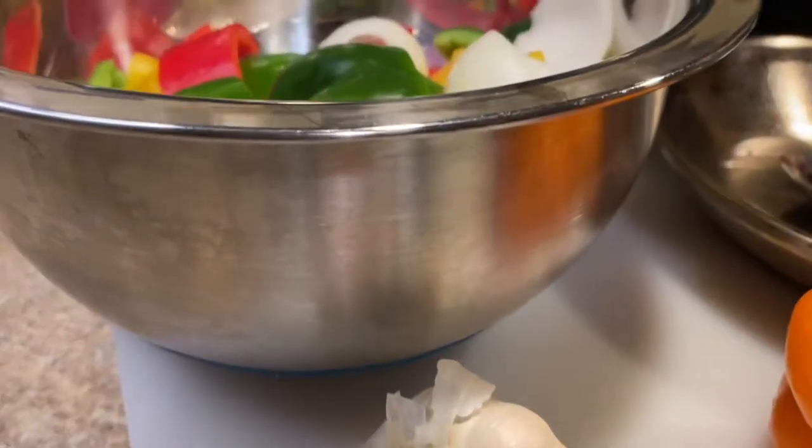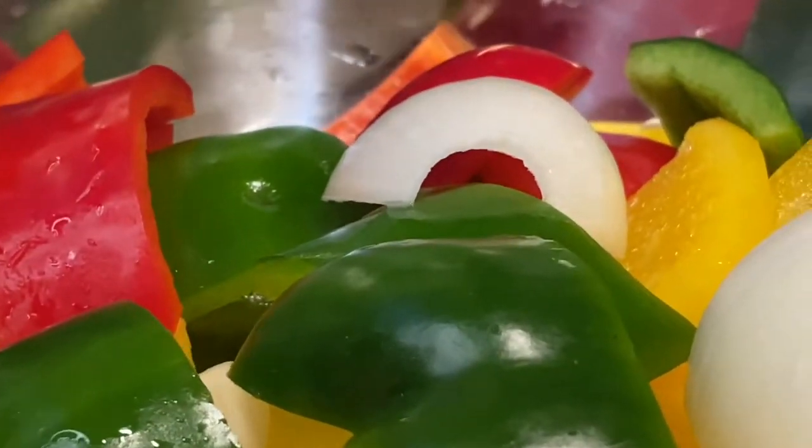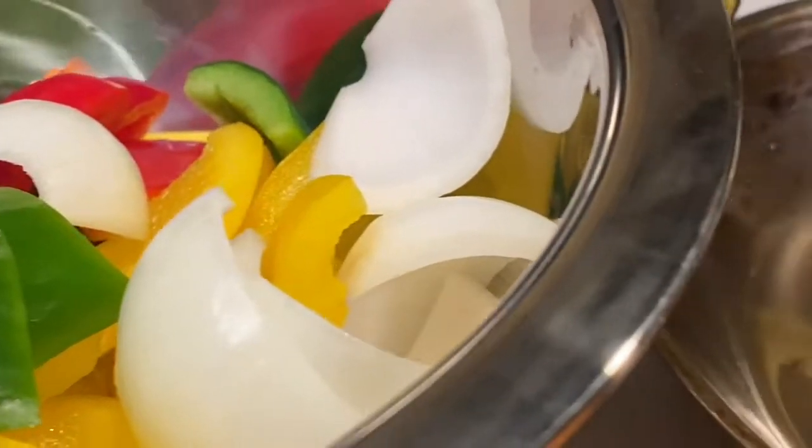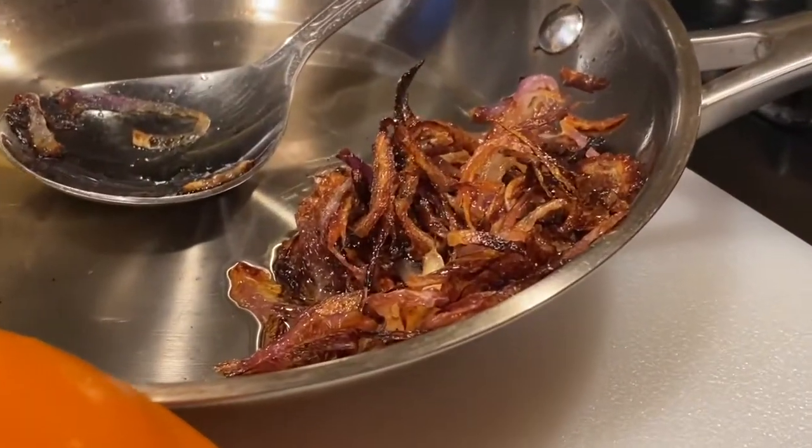I have the list of ingredients in my description box — for more details you may look up the link. And if you haven't already, please subscribe to Sika Foods and share with your family and friends.